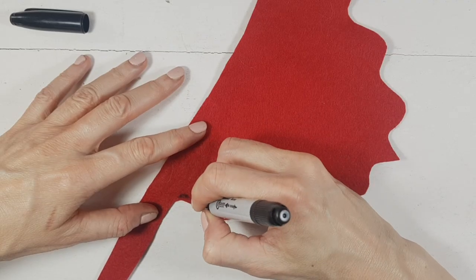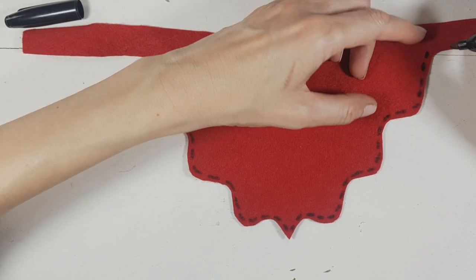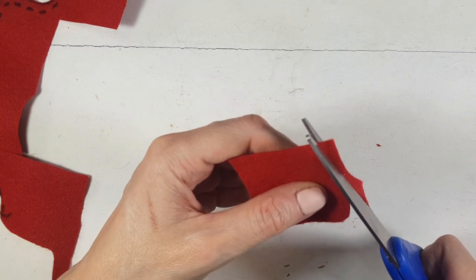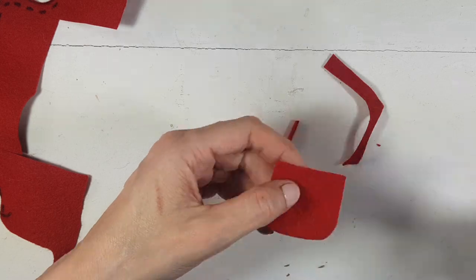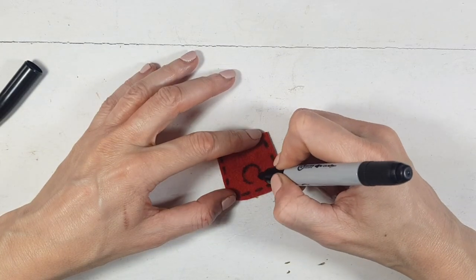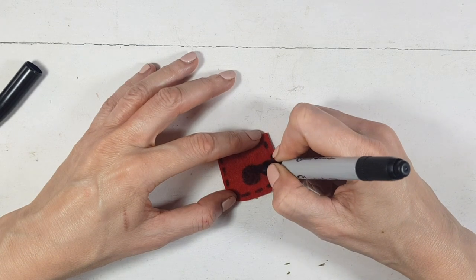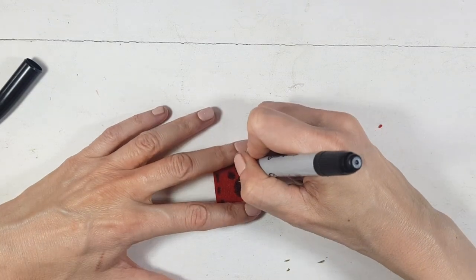Once I cut it, I'm going to add some details on the edges, like stitching details with my Sharpie. Then I'm going to take a leftover piece of felt fabric and cut a small tiny pocket, decorate it doing the same stitching thing, and then draw a doggie paw in the middle. It's not exactly like a bow, but it's kind of like the idea.